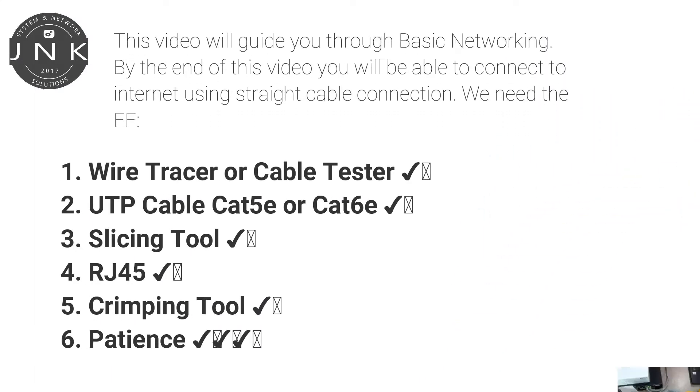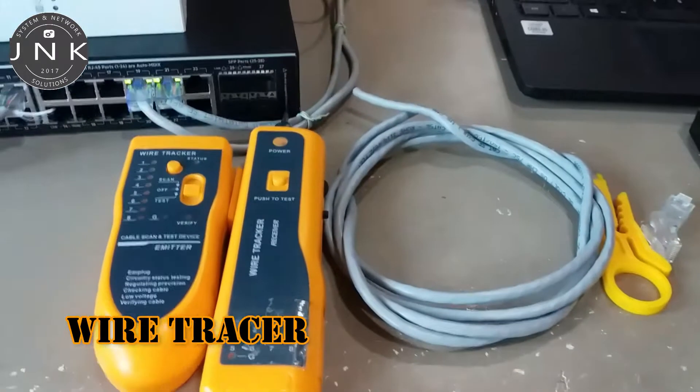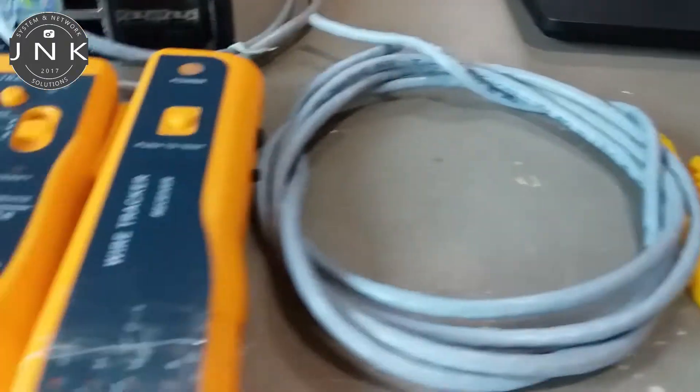This video will guide you through basic networking. By the end of this video, you will be able to connect to the internet using a straight cable connection. We need the following: wire tracer, UTP cable, slicing tool, and RJ45 crimping tool.